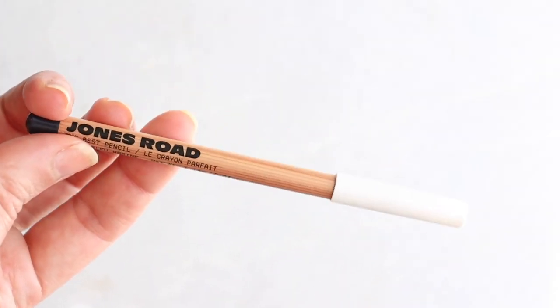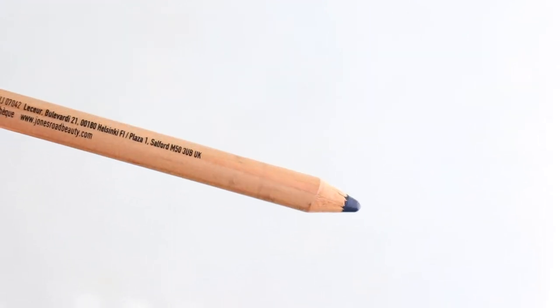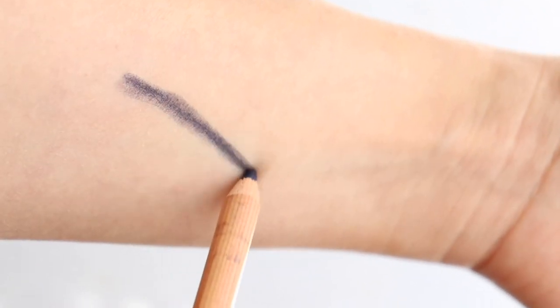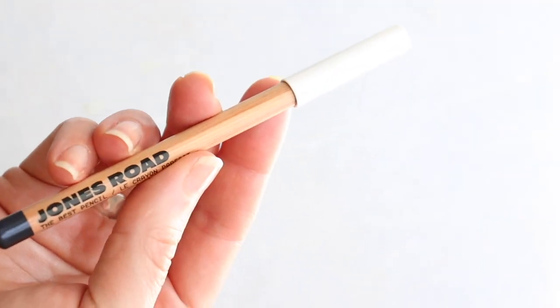The next product is the eyeliner. I have this in Navy — it's called The Best Pencil, which is a lofty goal. Here's what you want to know: it is pigmented and delivers dense color as claimed. I love it as an alternate shade to black; I've been leaning on brown, so this is pretty fun. It glides on with no pulling, and you can layer it up. It's also incredibly versatile — you can smudge it, tightline with it, or get more graphic and precise.